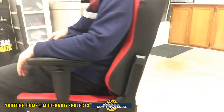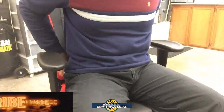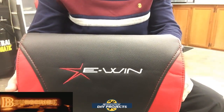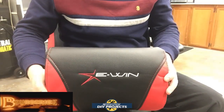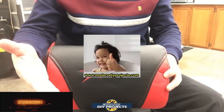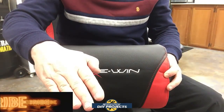There you have it — a very nice, comfortable chair that I got for myself, a new gaming chair and office chair from Ewing Racing. I hope it turns out to be a great chair and I'll let you know over time if it does or doesn't. I brought you along as I put it together and tested it out for the first time. Hope you enjoyed the video — hit that thumbs up button, hit that subscribe button, and I'll see you guys on the next one. Bye-bye for now.